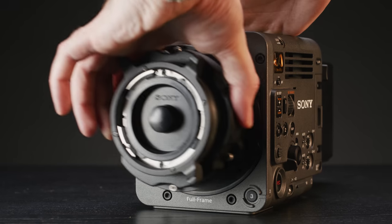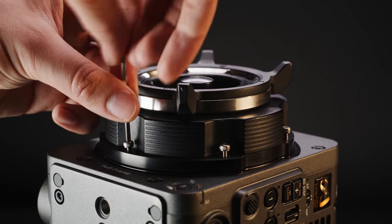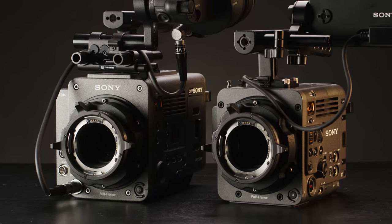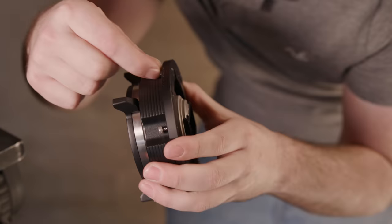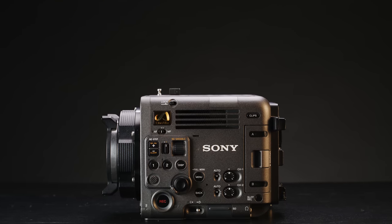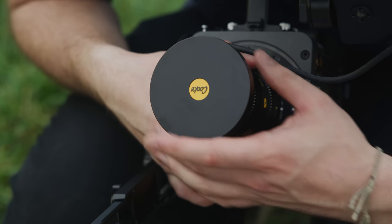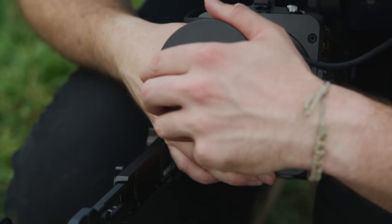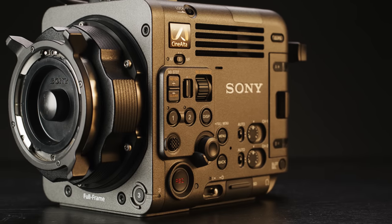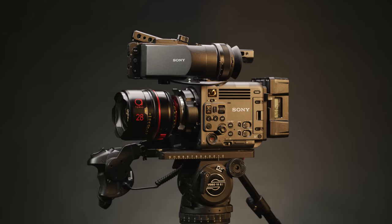The Burano system comes with both E and PL mount as standard. The PL mount sits over the top of the E mount, attaching via screws. This PL mount has contacts with both Cooke /i data and extended lens data but no LDS. Importantly, Sony has made these screws captive on the Burano and the Venice 2 — a massive improvement over the Venice 1 where they were not captive. This will make switching to an E mount lens or an adapter, or to Kipitai's LPL mount, so much less stressful. The system feels very robust and makes the Burano incredibly versatile.